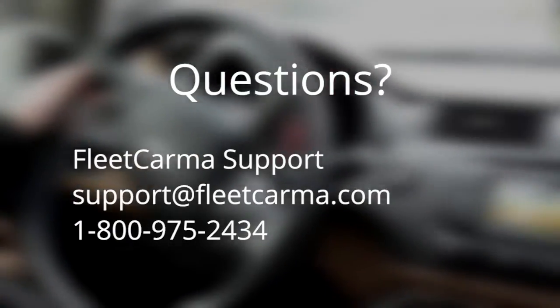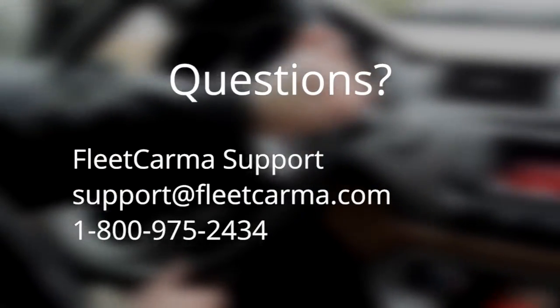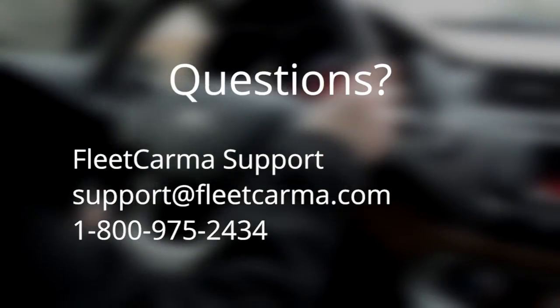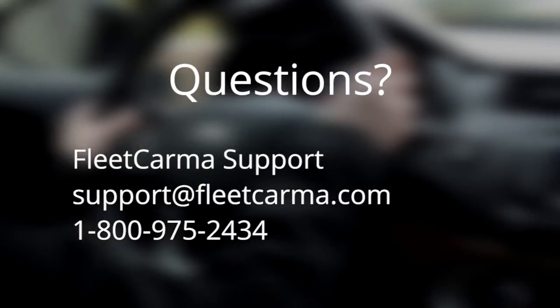Not sure if your vehicle is supported, or still have questions after watching this video? Contact FleetKarma Support by email at support@FleetKarma.com or toll-free at 1-800-975-2434. Happy driving!